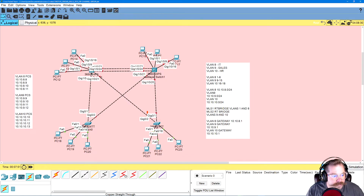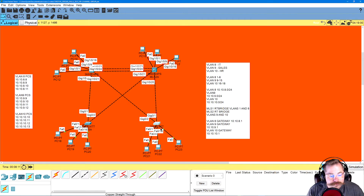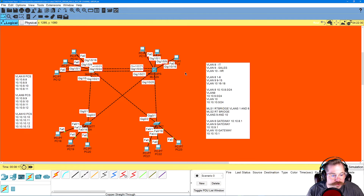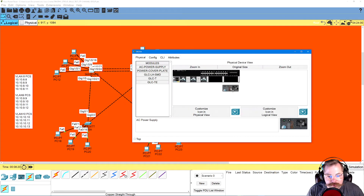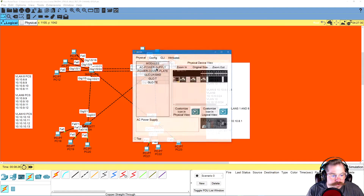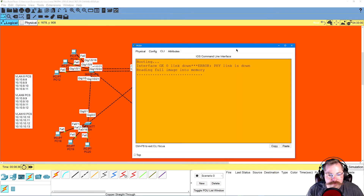Let's go ahead and name our MLS switches. He had us do MLS 1, so I'll do MLS 1A. MLS 2A. Switch 3 will be 3A, and Switch 4 will be 4A — no conflict of names. Now we've got to turn these bad boys on, so we open it up, drag and drop our power supplies in, and let it start loading. These are MLS 3650s; we put in power supplies and let them do their thing.